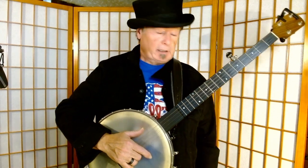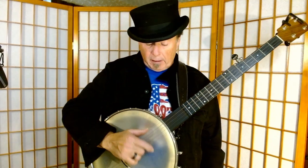I also have to recommend the videos of Patrick Costello, because Patrick was very, very good at teaching the frailing strum. In its simplest form, it's strike, strum, thumb. Strike, strum, thumb.